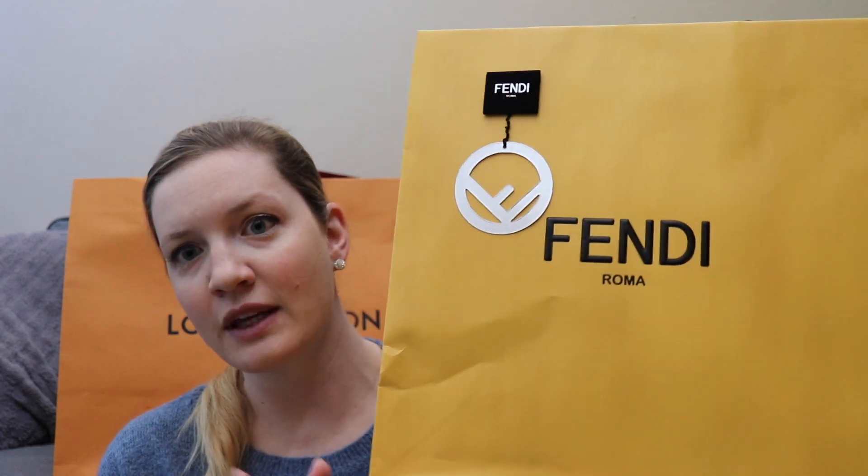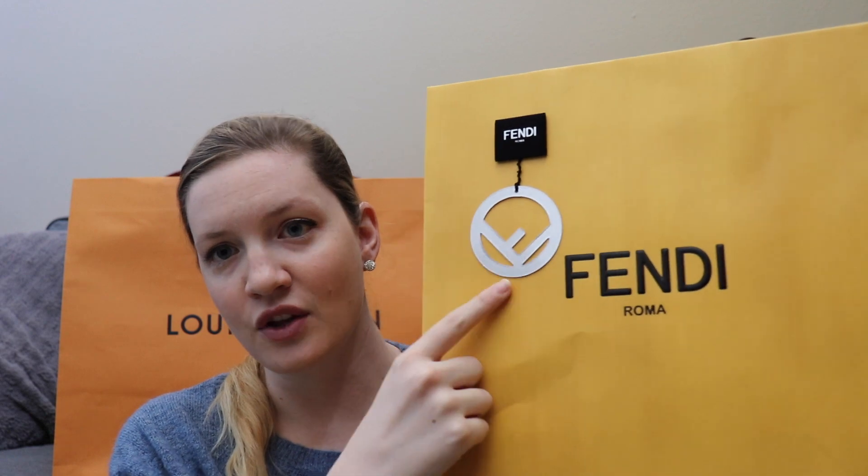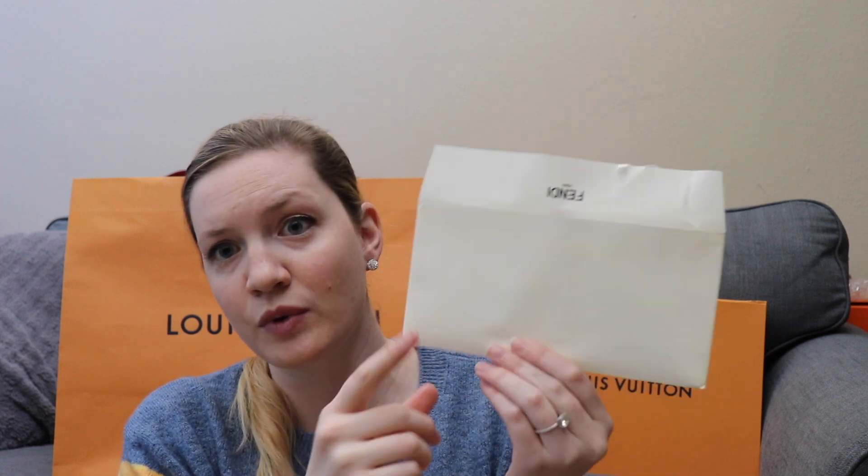First off, I bought it directly from Fendi. So it came in this yellow bag with their little Fendi charm, which is the same F that's on the front of my Fendi Cani bag. It did come in its own dust bag, and it came with its little packet of stuff — the how-to-return and a return label, which was really great.